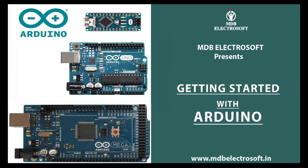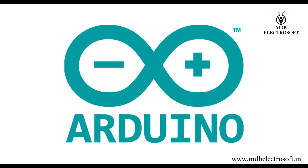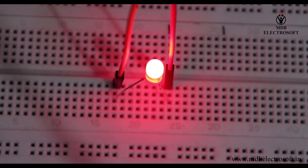Welcome to MDB Electrosoft. In this video, I'm going to talk about Arduino — what they are, what they can do, and the basics of how to set one up to do simple things like make an LED blinking and dimming circuit.